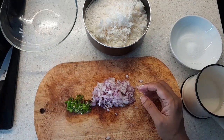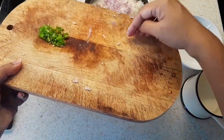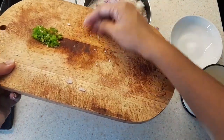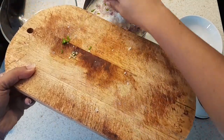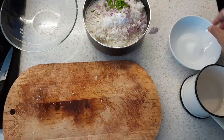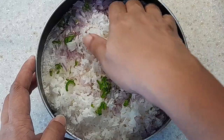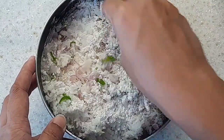Now we will add the coconut to the flour and the rest of the ingredients. You can also add some chopped curry leaves if you like. Now we will mix these ingredients together.